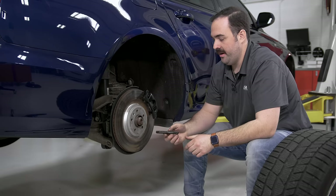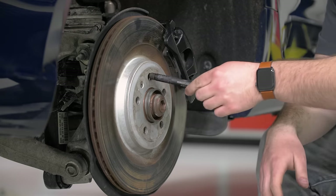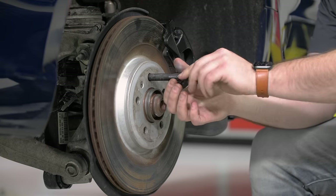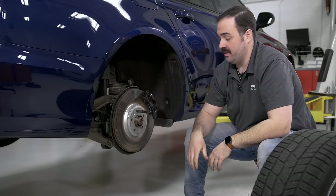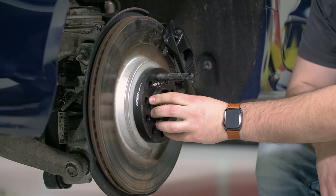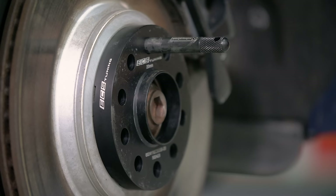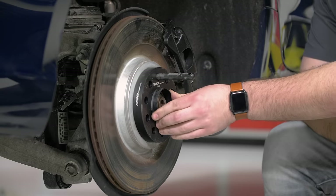We're going to insert our wheel hanger. You don't need one of these, but they sure make the job easier. Now we can install the spacer, making sure it's sitting all the way up against the rotor. Give the spacer a little shake to make sure it's seated fully.